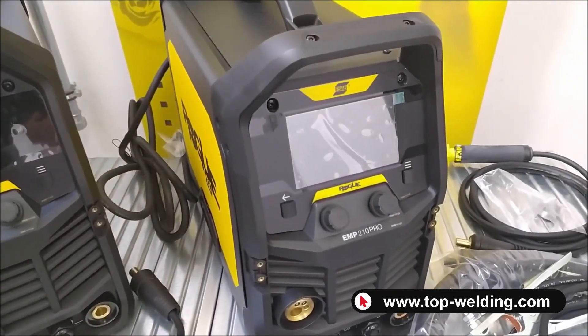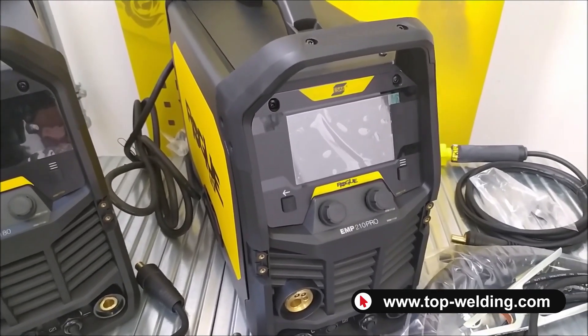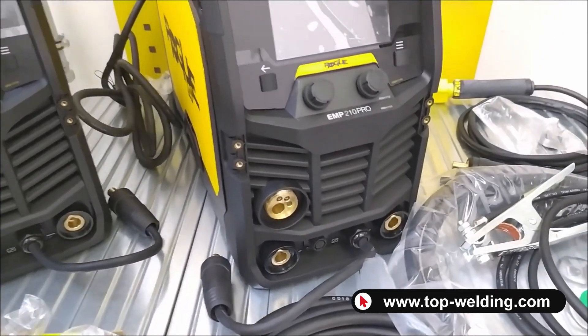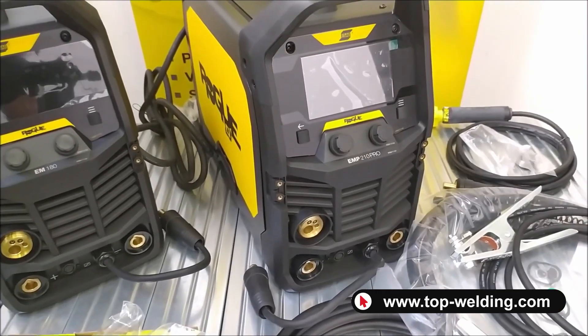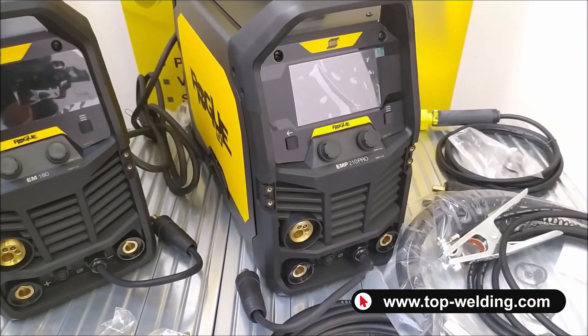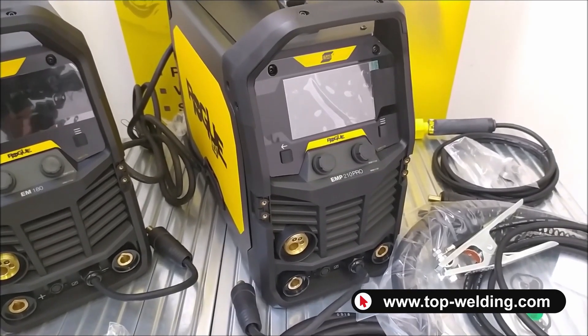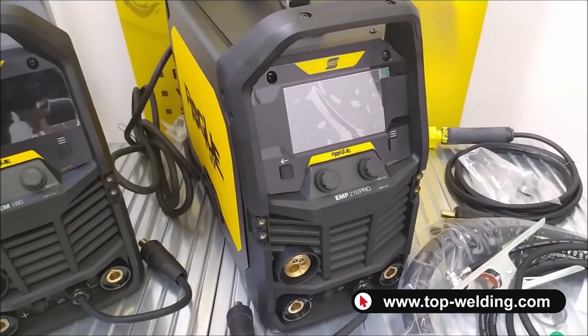The EMP-210 Pro model also allows welding of cellulose electrodes, which are suitable for pipelines. It allows wire welding with and without gas, and it is also possible to connect a TIG torch with valve, lift ignition for TIG welding in direct current, mainly for welding iron and stainless steel.